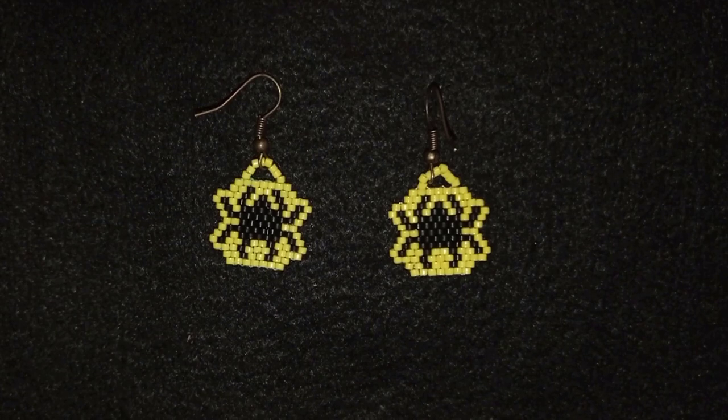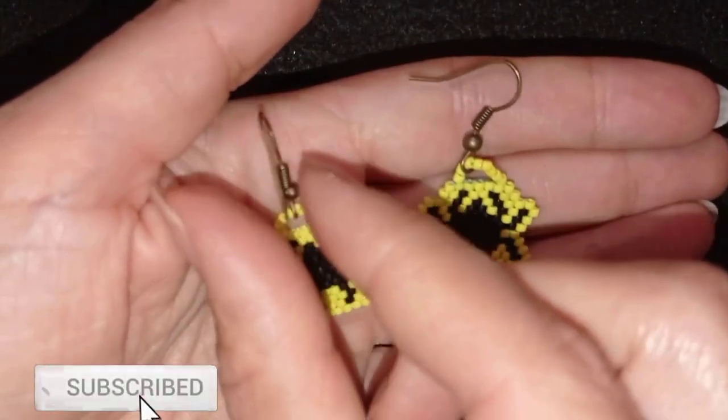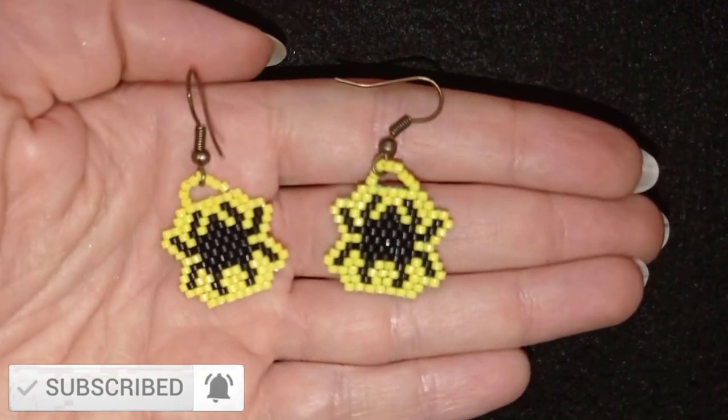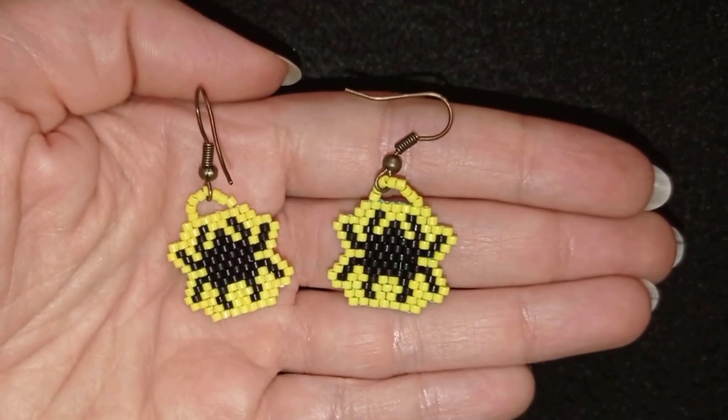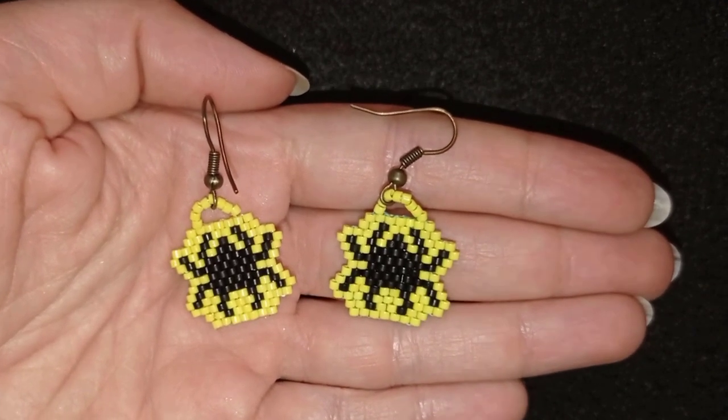Hi there, my beading friends! Halloween is coming, that is why I will show you this tutorial for beaded spiders from delica beads. I'm providing a free pattern and showing step by step, so if you're not familiar with beading or brick stitch at all, don't worry — you will be able to make them by yourself. If you like what I'm showing, it's a good idea to subscribe and hit the bell button so you will be inspired often, usually twice or three times a week.